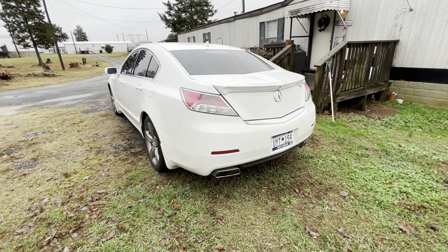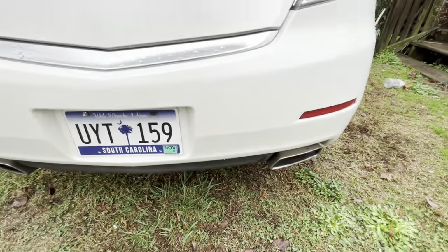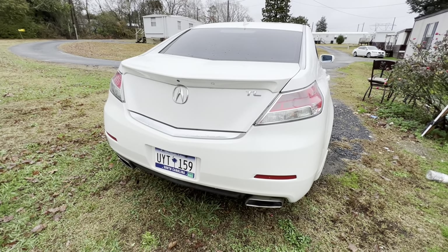We can't do a car review without the exhaust note. This car has dual exhaust, and they're rather large. Those exhausts make that six-cylinder sound amazing. Let's start it up and hear a couple of revs.